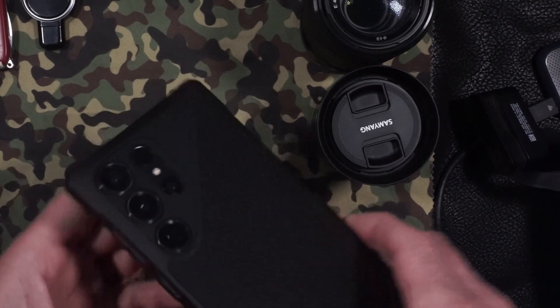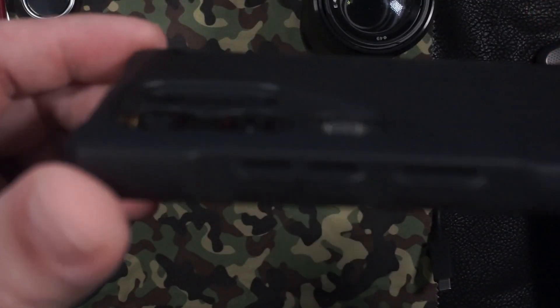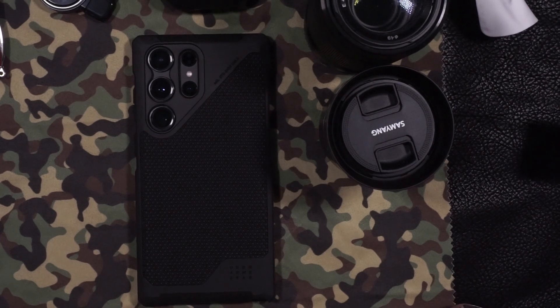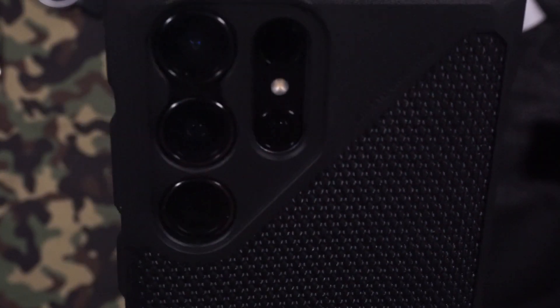The UAG Kevlar S23 Ultra case features precise cutouts for the camera module.